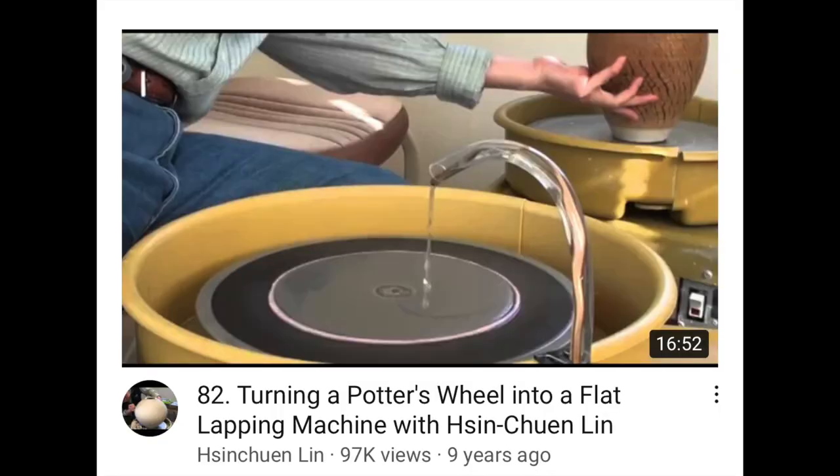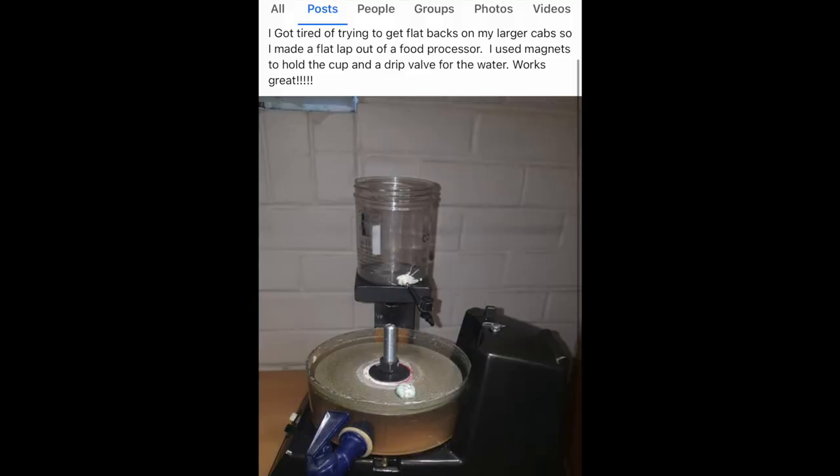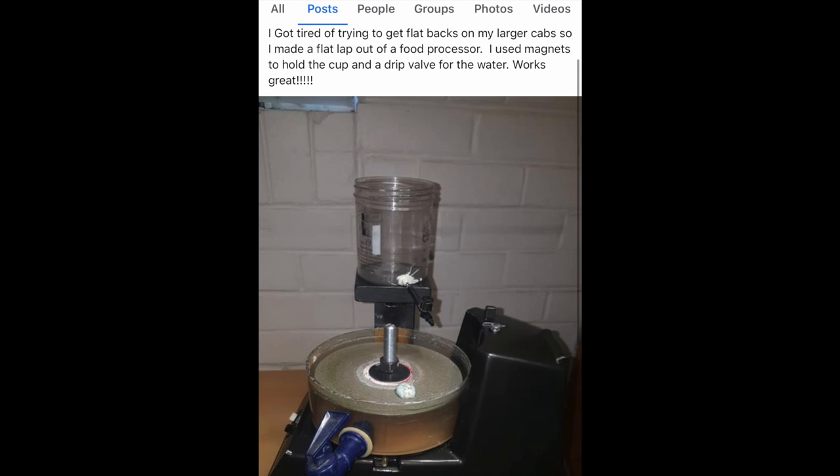This is something neat — using flat laps on a potter's wheel. I actually see that done quite a bit. And this is somebody who turned a food processor into a flat lap because they were having a hard time getting their cabs flat. I actually see that done quite a bit. This is the first picture that popped up, so I figured I'd share it, and I plan on buying one from my local thrift store to make a video of.